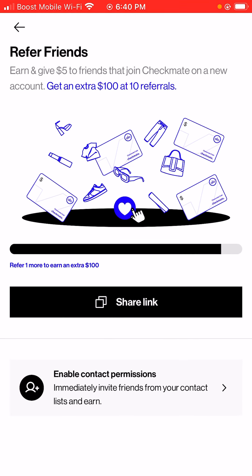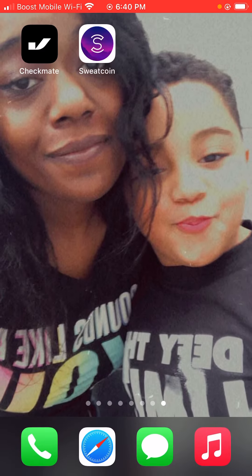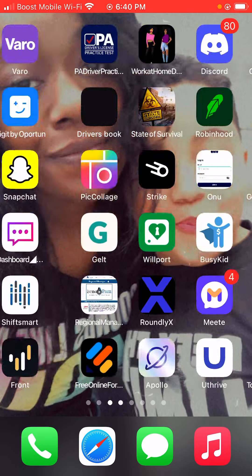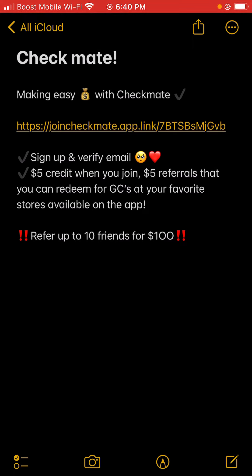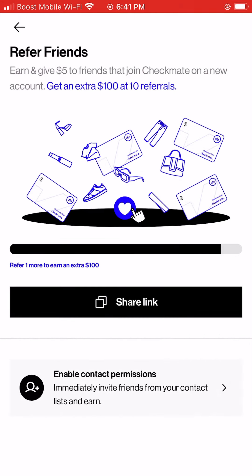So if you want to enable contact permissions, you can do that as well. We're going to go to my notes because I wrote this out on how this works. So basically it says: make easy money with Checkmate — sign up and verify email, get $5 credit when you join, and $5 per referral that you can redeem for gift cards at your favorite stores available on the app.